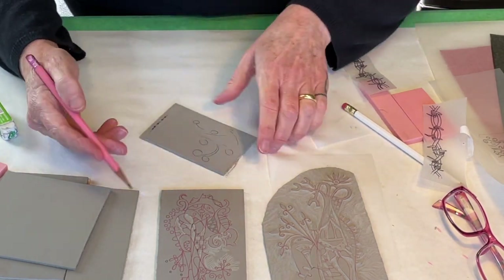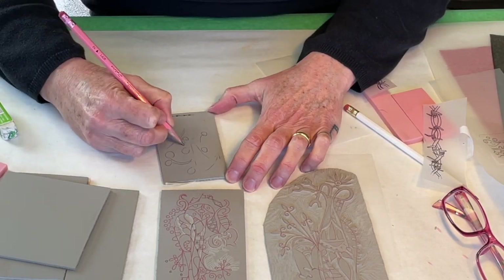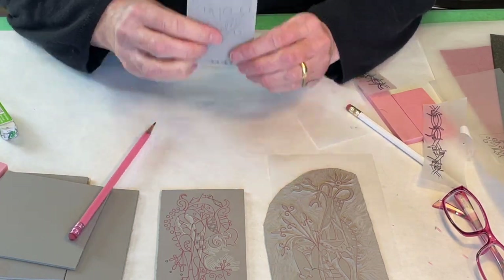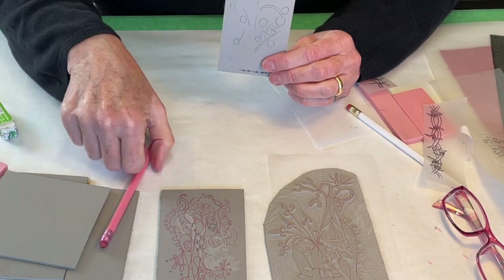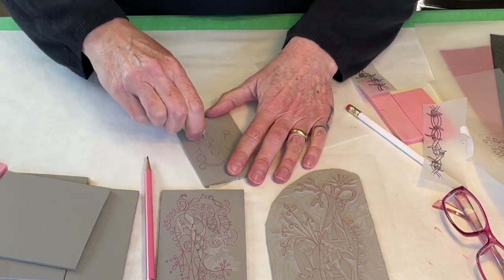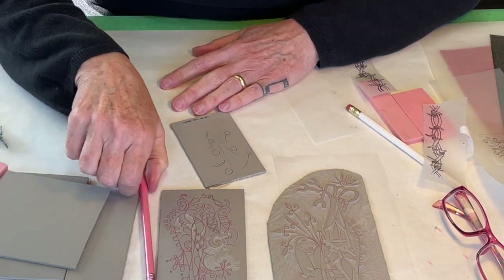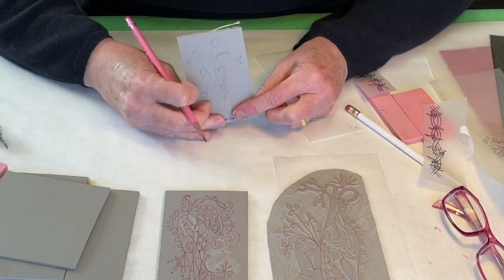A lot of people just draw directly on the linoleum with their pencil and develop whatever the drawing is going to be, and that works just fine. You can hold this in front of you and look at it in the mirror and check that things are reversing correctly — any text, or that the balance is correct. It's really easy to erase pencil marks off linoleum, so it would be very easy to just draw your drawing, make changes, and come up with your finished image.